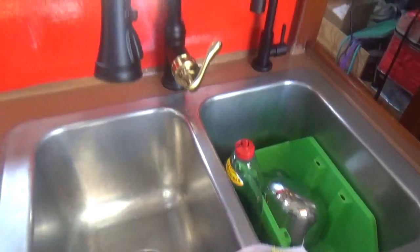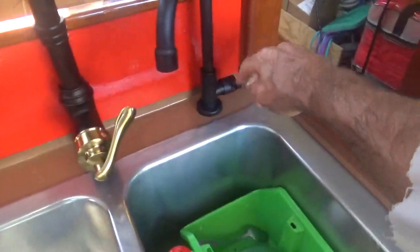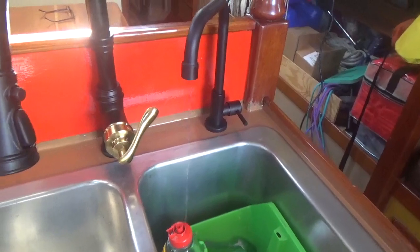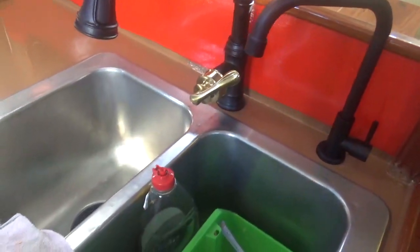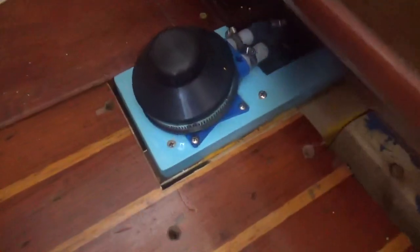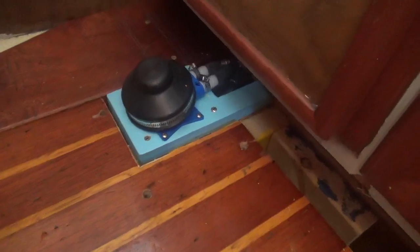Dry storage here and there, plus the existing sink from when I bought the boat and two new faucets. This line is from the foot pump — if I open this valve and press the foot pump down here, squish squish squish, that's what a foot pump is for. When your battery is dead or you're trying to conserve power, you can get water manually out of the tank.